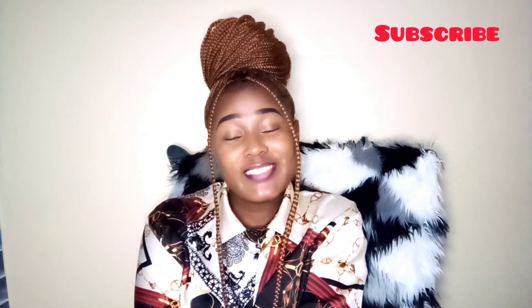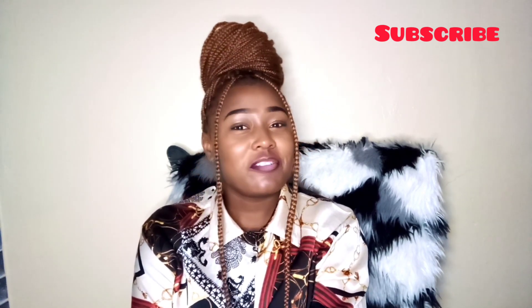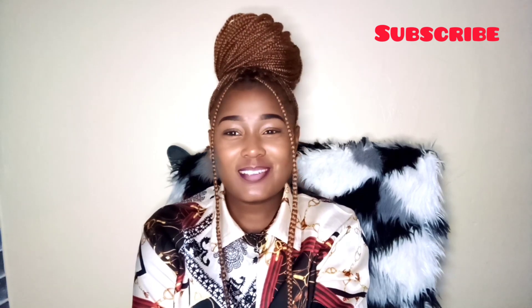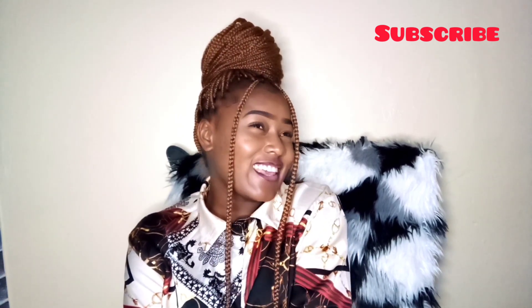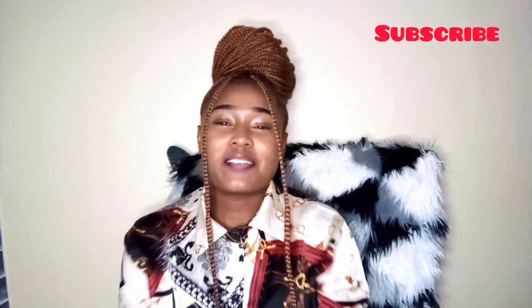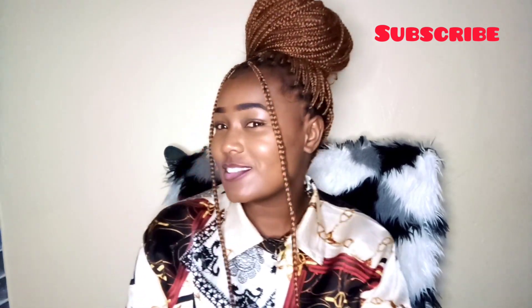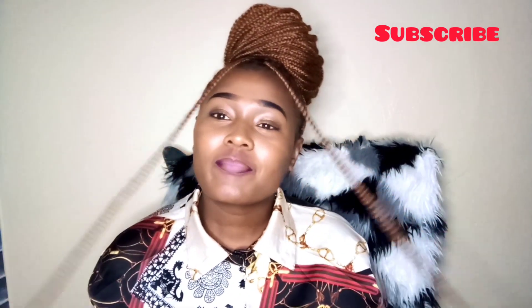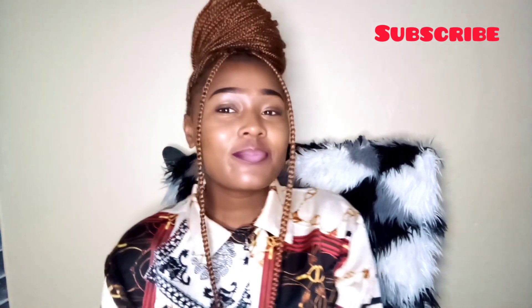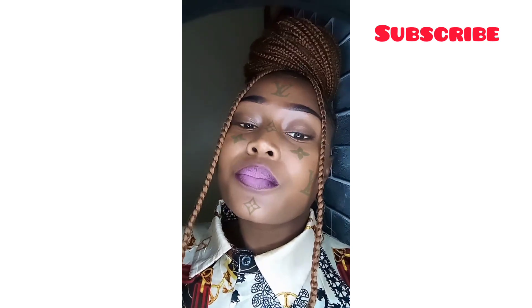I guess this would be my favorite — it's so up and chic. We'll see you next time.